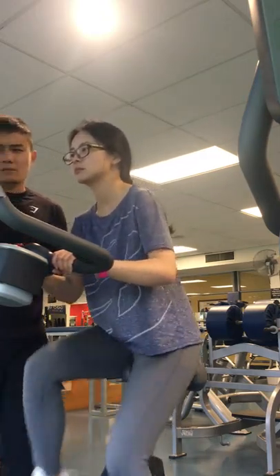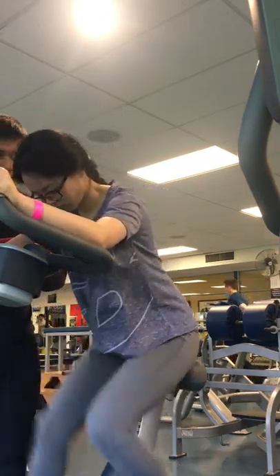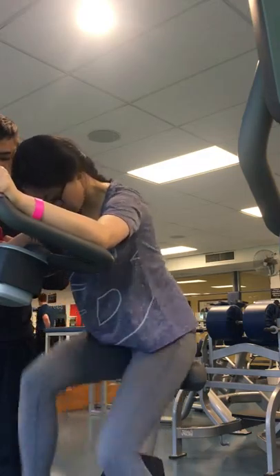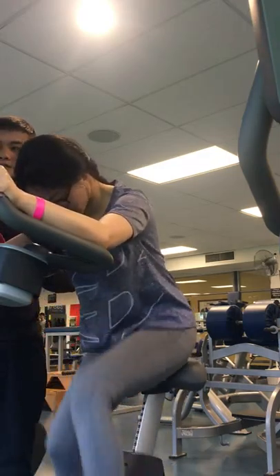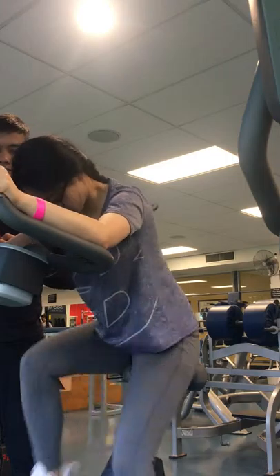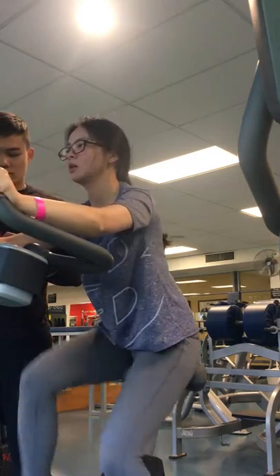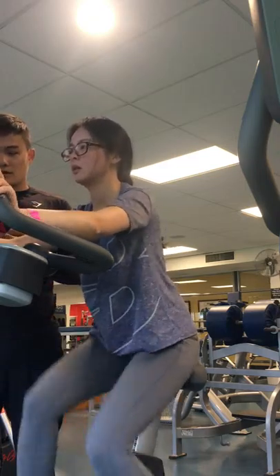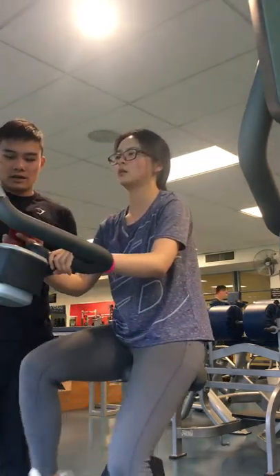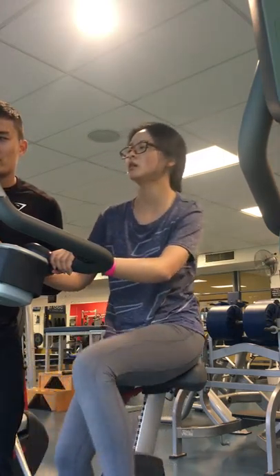That is fast! Come on, come on, come on — go, go, go, go. Well done, keep maintaining. 15 seconds. Awesome, keep going. Head up, keep breathing. Three, two, one — easy. The heart rate was at 155. Awesome.